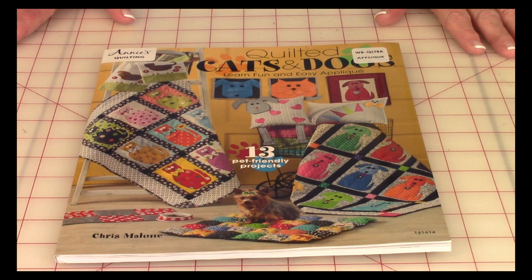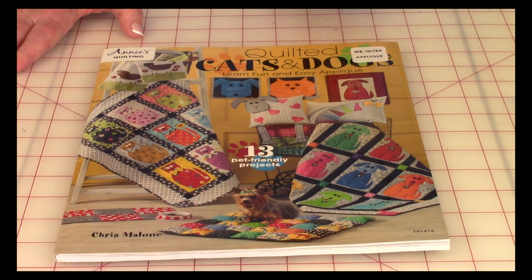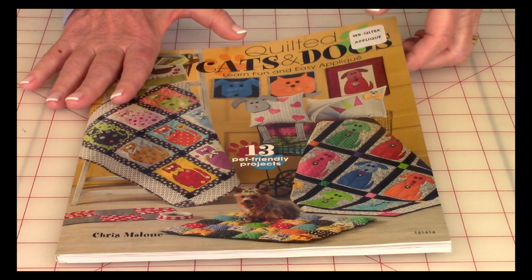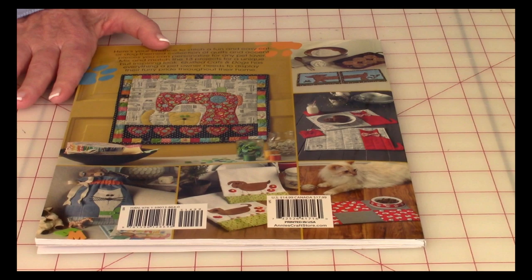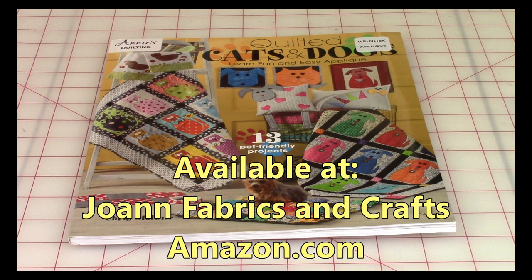Because I had so many requests for the cat and dog quilt block, I wanted to recommend a book to cat and dog lovers. It's called 'Quilted Cats and Dogs' by Annie's Quilting, and the designer is Chris Malone. It has 13 cat and dog projects — some are pieced squares and others are appliqué, either machine or hand appliqué. I purchased mine at Jo-Ann Fabrics and Crafts; you can probably also get it on joann.com or amazon.com.